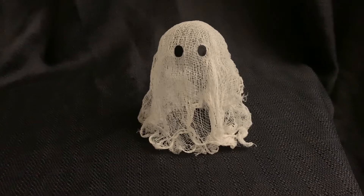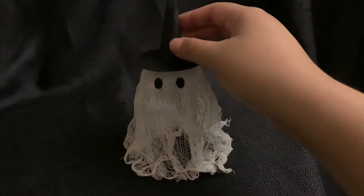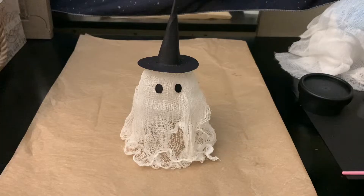I'm making about four or five. I also made this little witch hat for it — I don't know how I feel about it, so I'm not sure if I'm going to add that yet. But that's what it looks like with the hat. Let me go ahead and show you how I made this.